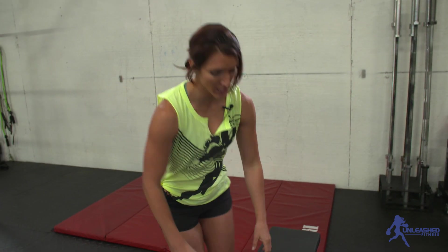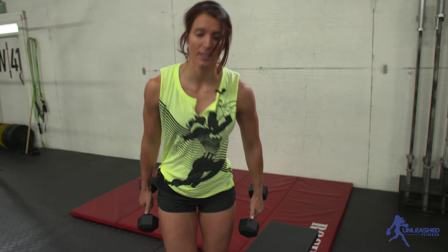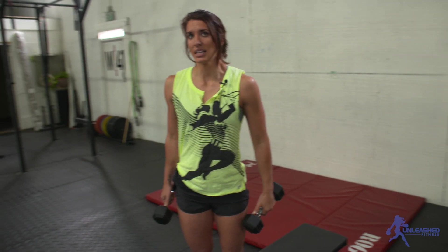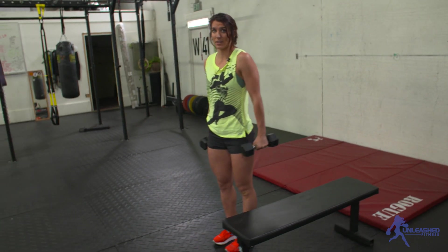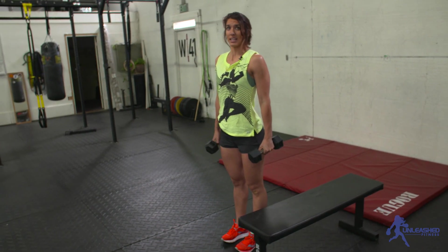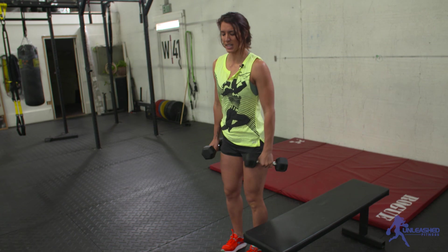We have three moves. We're gonna start with ten reps of bent over row — that's move number one. If you have two pairs of dumbbells, that would be awesome. If not, it's okay. But this is gonna be a little heavier, if possible, than the third move.